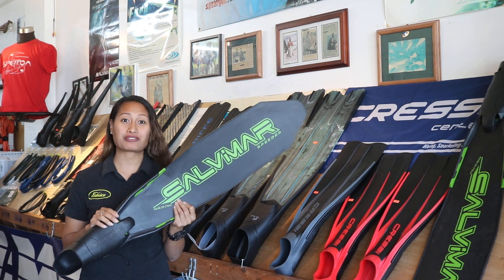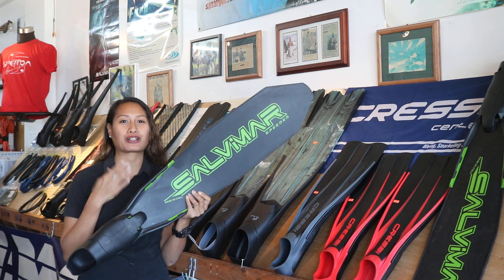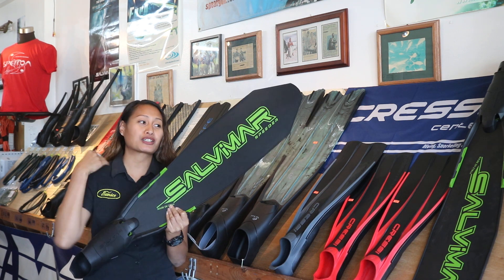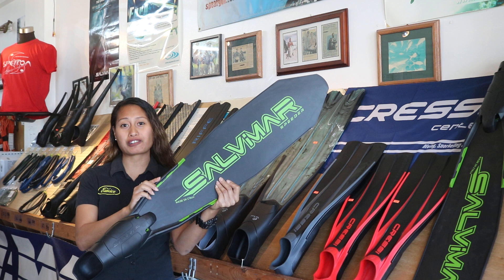Hi guys, Eunice here from Aquasmith. Today I'm going to briefly talk about the Salvemore fins. These fins are called the Speeder fins, and they are another great fins especially designed for spearfishing or freediving.